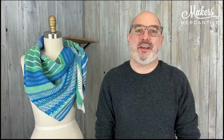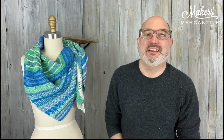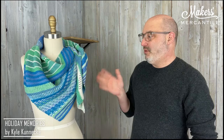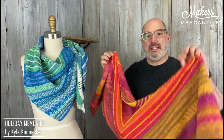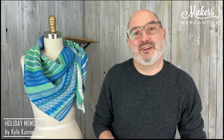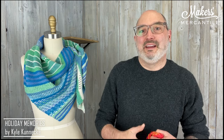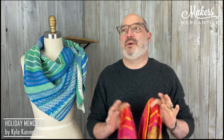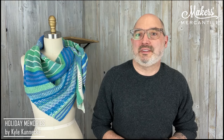Hello everyone and happy Tuesday. It is February 6th, 2024. My name is Kyle. This of course is Mrs. Olson and it's time for Maker Notes. Today we're going to talk about the Holiday Memories shawl. This one is the Snow Day colorway and this one here is the Fireside colorway. This was our Advent calendar that we did for the entire month of December with all the lucky folks who signed up to join us — a whole adventure that involved a daily video and little gifts of balls of yarn.